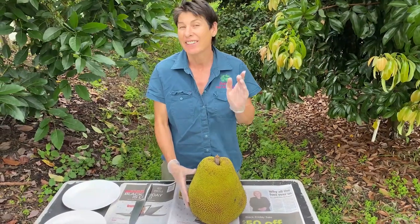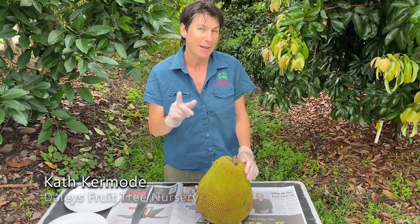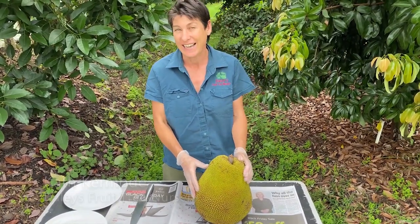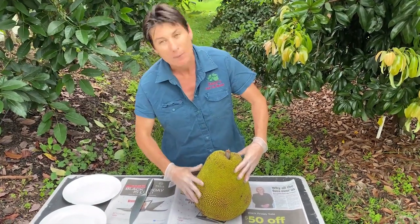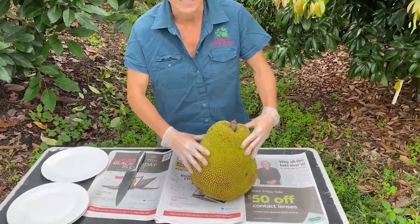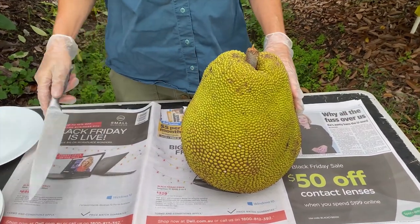Cutting up jackfruits. There are lots of different ways that you can cut your jackfruit up, and I'm just going to show you one simple way to make the arils really easy to get at so you get the best out of your fruit. What you want to do is make sure it's ready to cut — you can see there's a bit of give in the skin. If I press it, it just dents, so it's a little bit soft and we're ready to go.